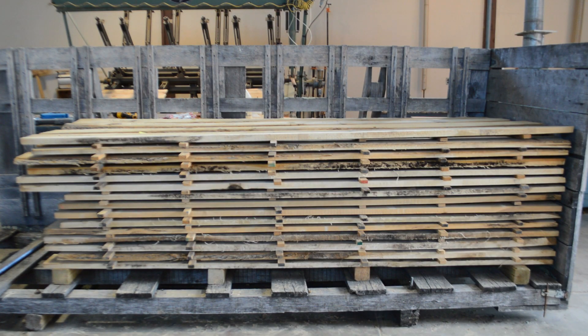The purpose of this video is to teach you how to create a weigh board for monitoring drying progress while operating a lumber dry kiln.